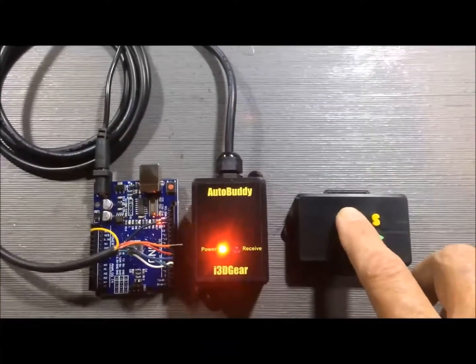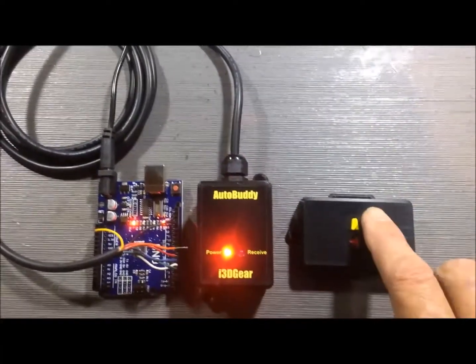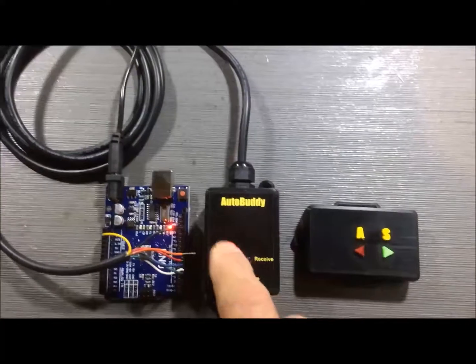I press auto on the remote and it shows it's in auto mode. I press standby — it's in standby.